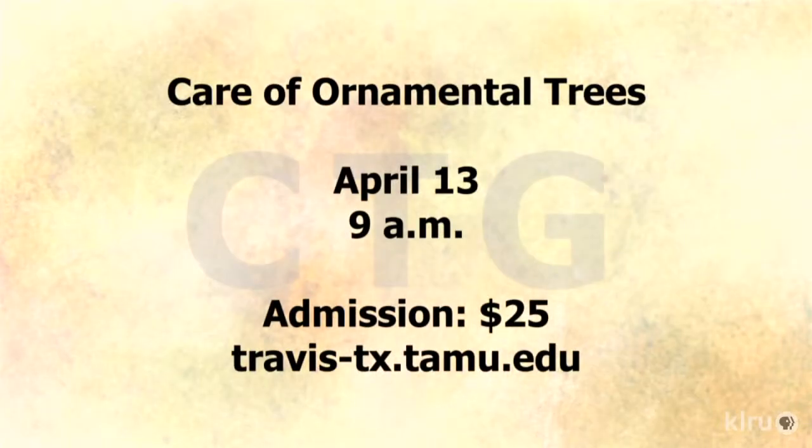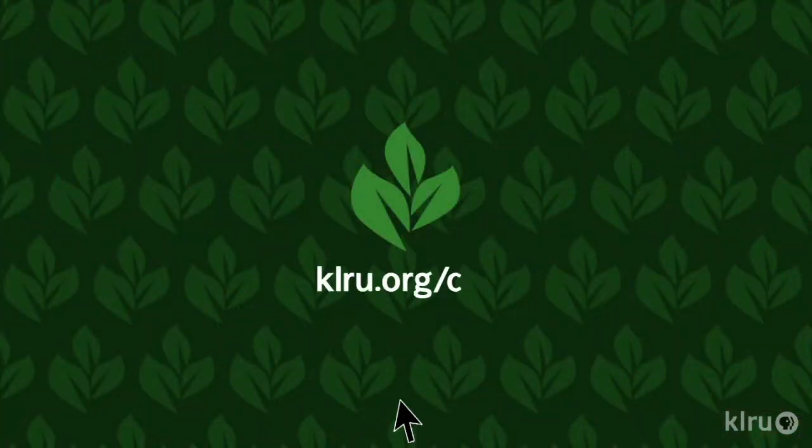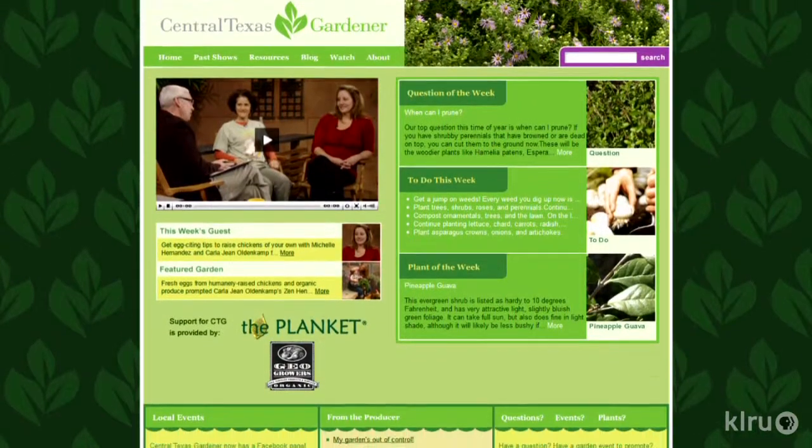Tatumi squash is an heirloom variety, so you may have to shop around to find seeds. There's also a great upcoming tree care program on April 13th — check out the website travis-texas.tamu.edu for more information. Visit klru.org/ctg to send in your questions or plants of the week from your garden.